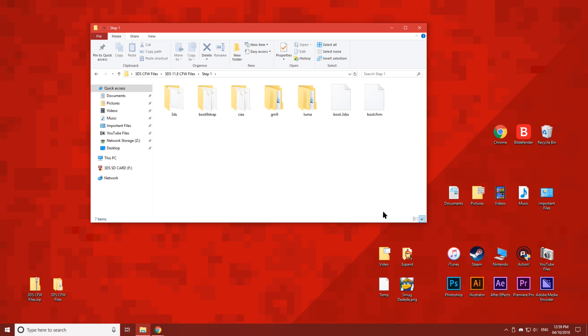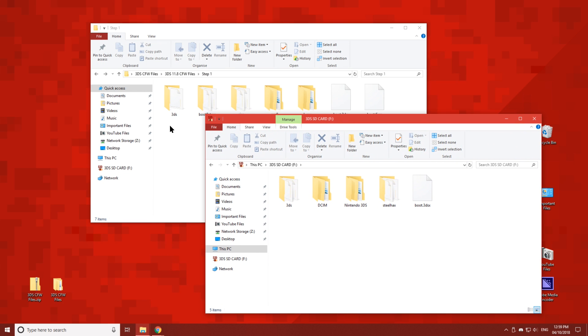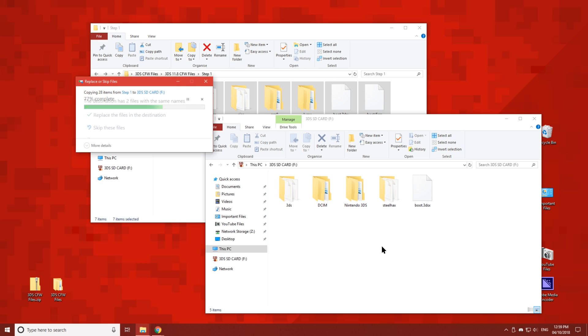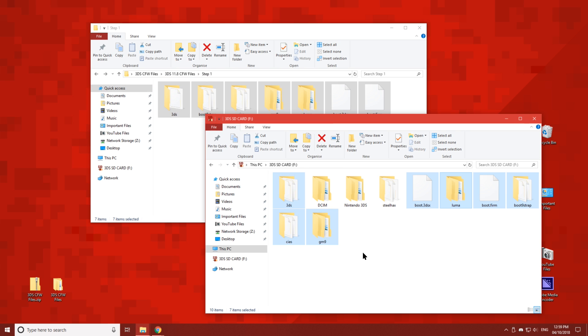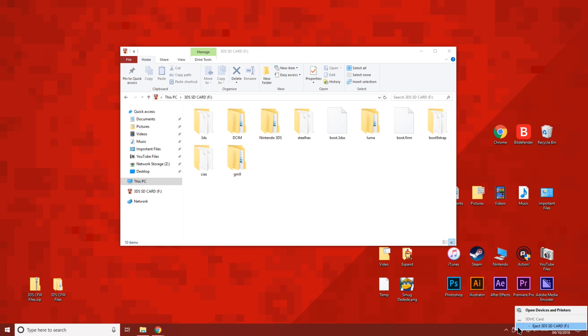Extract the contents of the zip folder to your desktop. Then take your 3DS's SD card and copy everything from the Step 1 folder to the root of the SD card. Then eject the SD card and put it back into your 3DS.